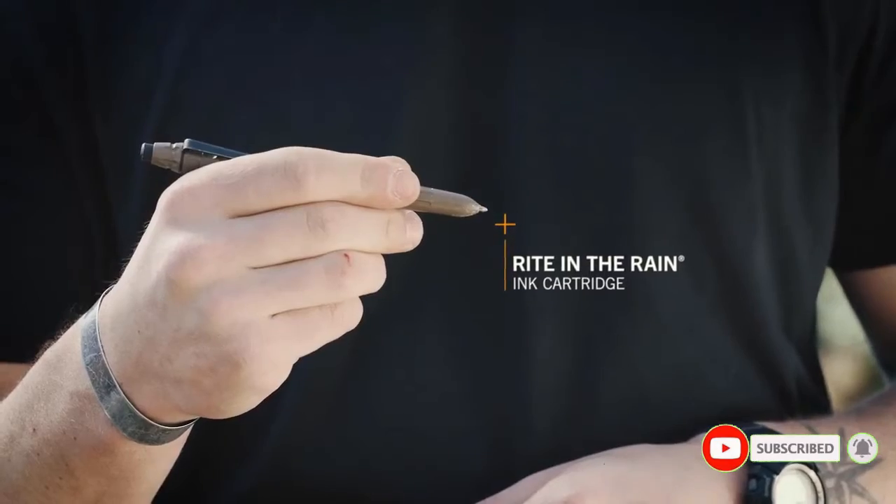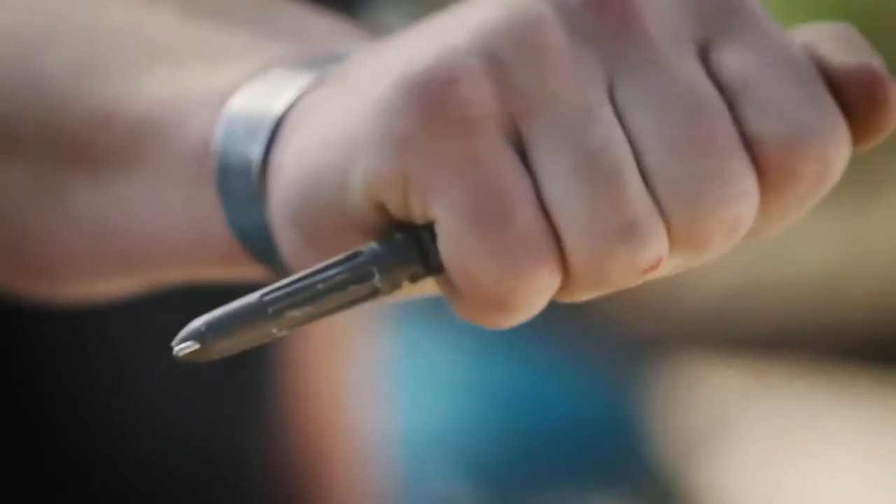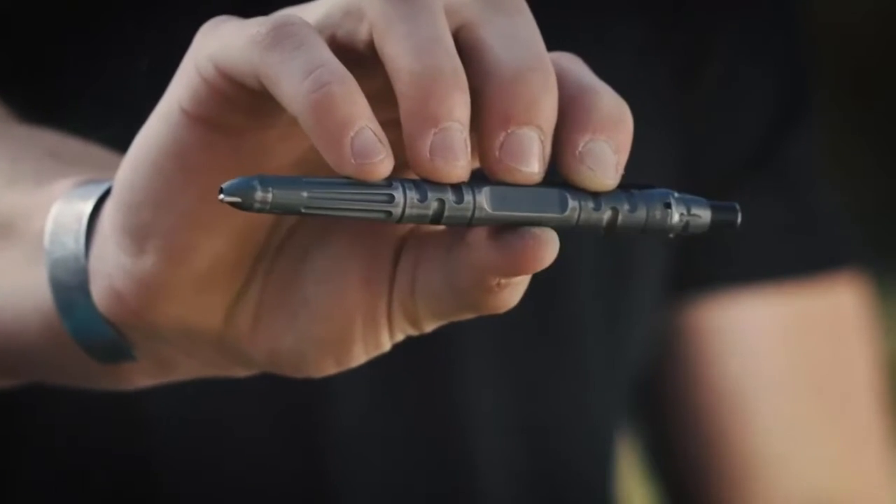Proudly made in the USA — there's no such thing as writer's block with the Impromptu tactical pen.